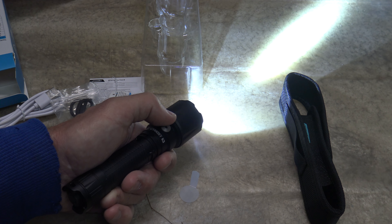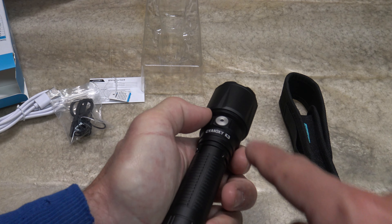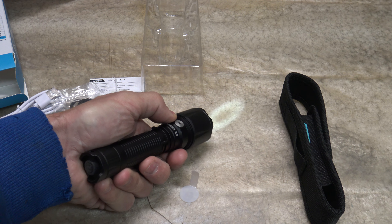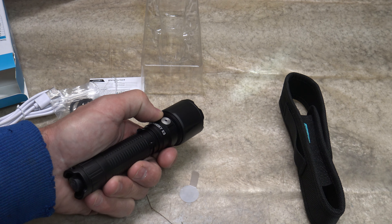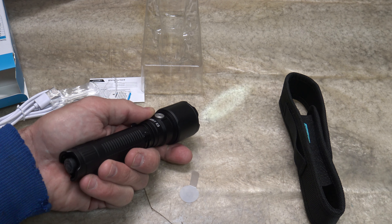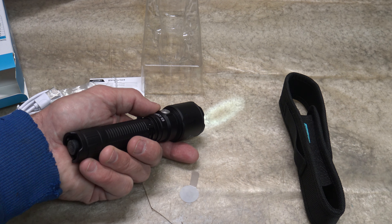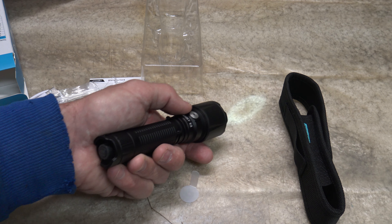Let's turn the light off. Push the side switch and then turn the light on and we get to economy mode — that's two lumens with 400 hours of run time and one meter of throw. That's 16 days of run time and a quarter of a candela.